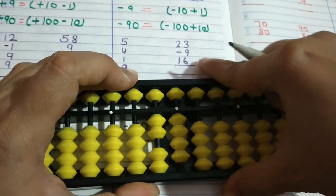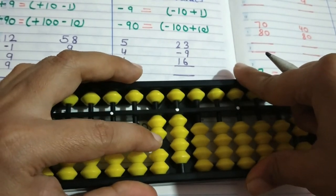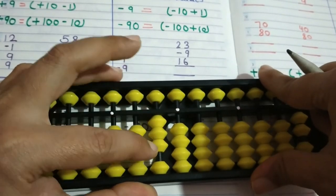Here for the 6 in the ones place, we will apply the formula plus 10 minus 4. So we do plus 10 minus 4. So the answer is 30.